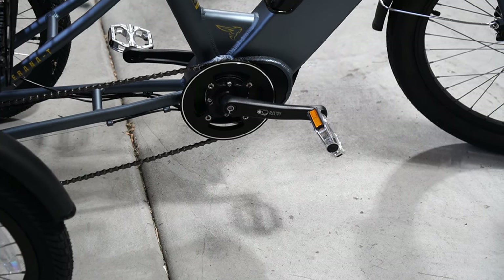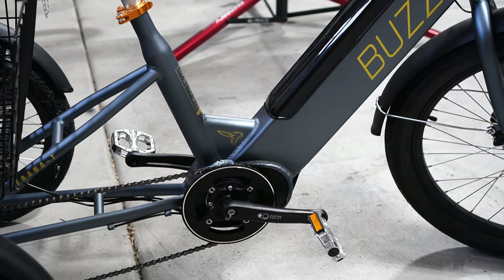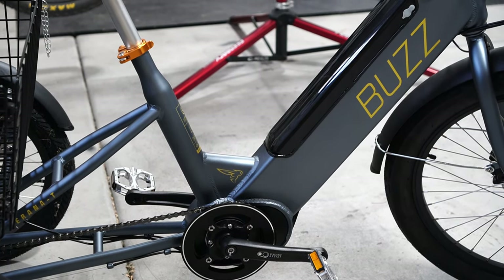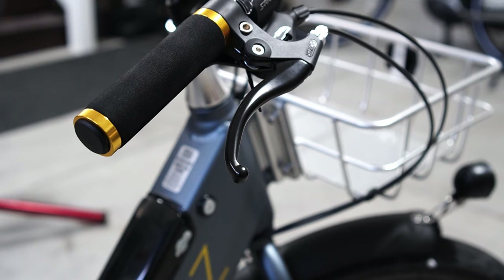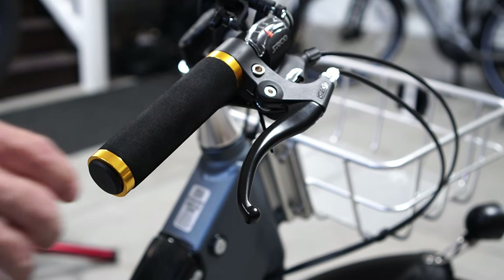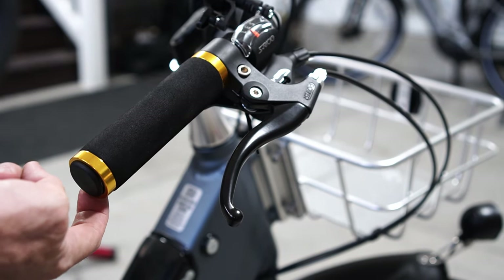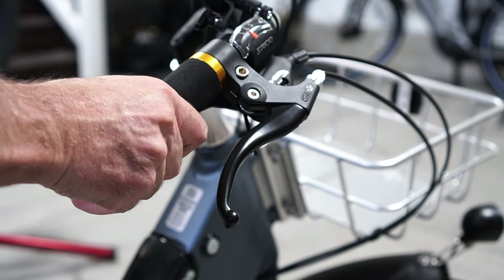The bike has a low 18-inch step-over height which makes it easy for someone that's not super stable to step over and get onto the bike. Up on the handlebars it has some really nice grips. They're like a soft foam material, and they're lock-on with screws underneath so you don't need to worry about them twisting on you.